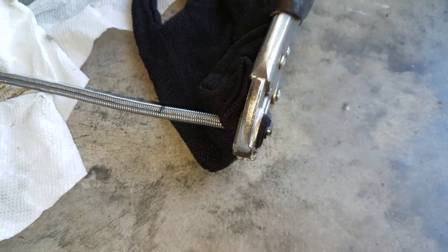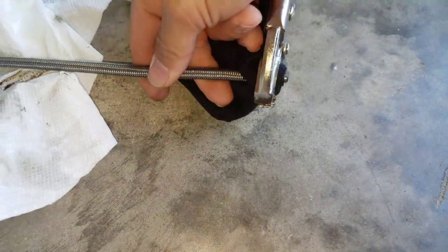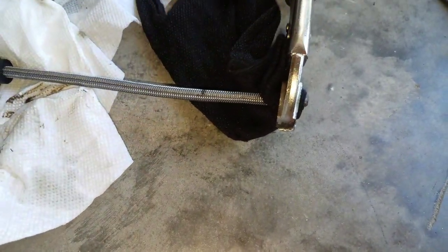That straw would end up going all the way in. So now more fluid will be able to get to that slave cylinder to depress it a little better. When you do this, make sure you don't accidentally have the hose bent or crimped — keep it as straight as possible so you're not poking out the sides and ruining the hose.